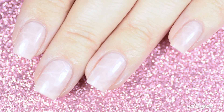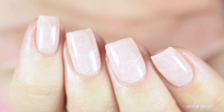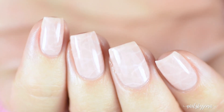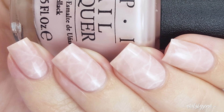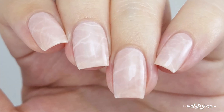Hey guys, welcome back to my channel. In this video I'm going to be showing you how to do the hottest nail trend at the moment: rose quartz nails. They are so much easier to do than they look and it's also really hard to mess them up. I have seen them all over the internet lately. Normally they are done with gel, but in this video I'm going to show you how to do them with just regular polish.